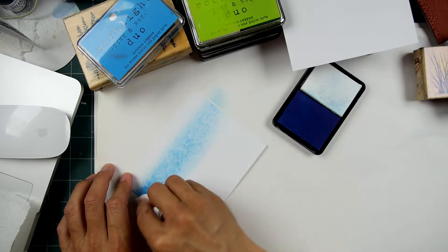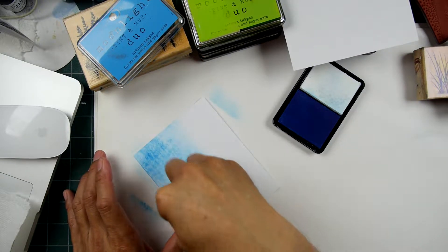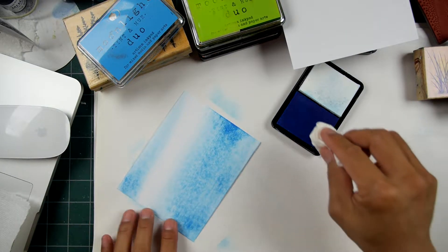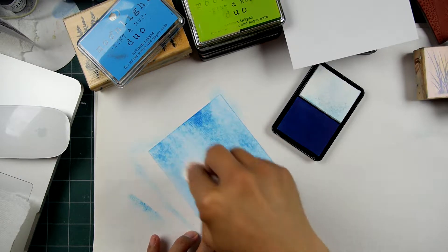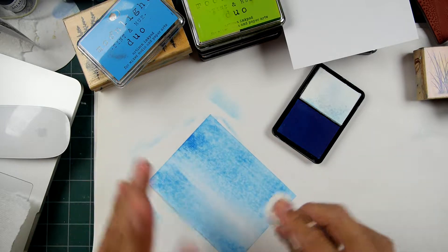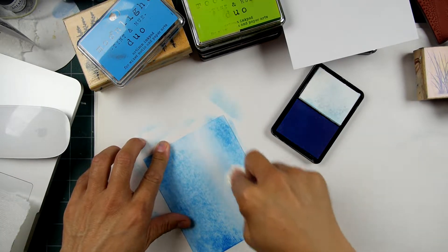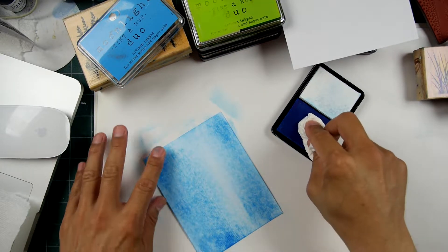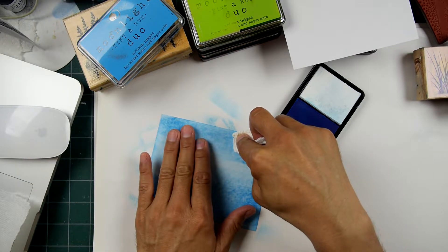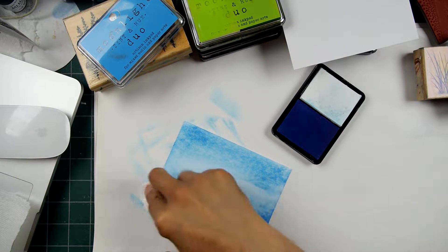This doesn't feel too different so far as I do this. It always feels a little bit chalky to me when I do something like this with hybrid inks on just a blank piece of cardstock. I've been doing this on coated satin-finish cardstock — something in between matte and glossy. On too-glossy surfaces, applying these inks doesn't work too well because the ink becomes very surface-oriented when it dries, and if you get too much buildup it's almost like you're just wiping it off.